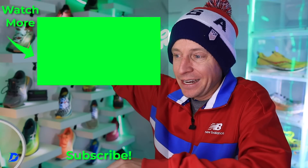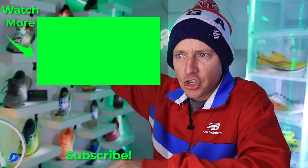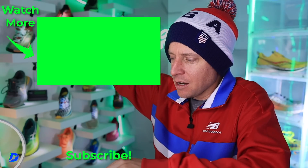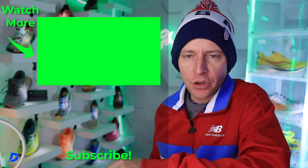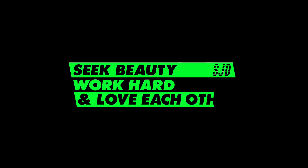I'm excited. Nike running shoe playlist will be right here in case you want to learn more about some other Nike trail running shoes. Seek beauty, work hard, and love each other. See you tomorrow.